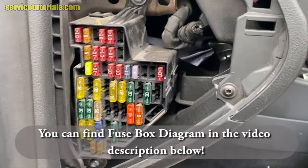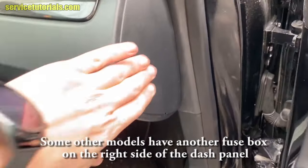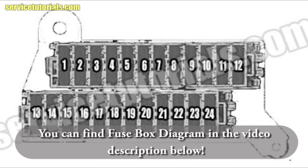You can find the fuse box diagram in the video description below. Some other models have another fuse box on the right side of the dash panel — here it is. You can find the fuse box diagram for this one in the video description below as well.